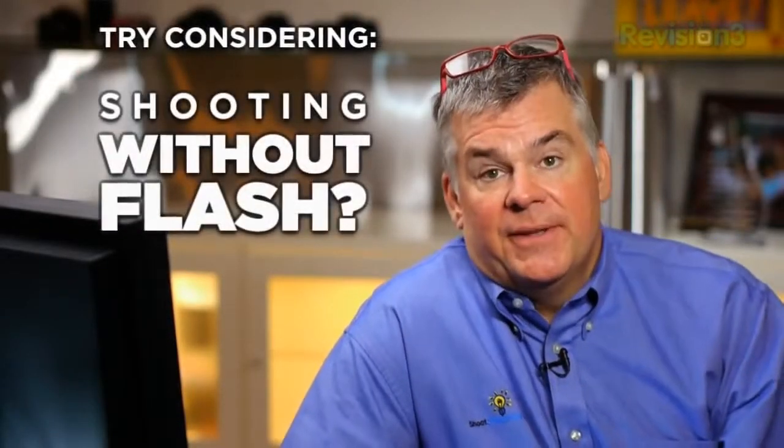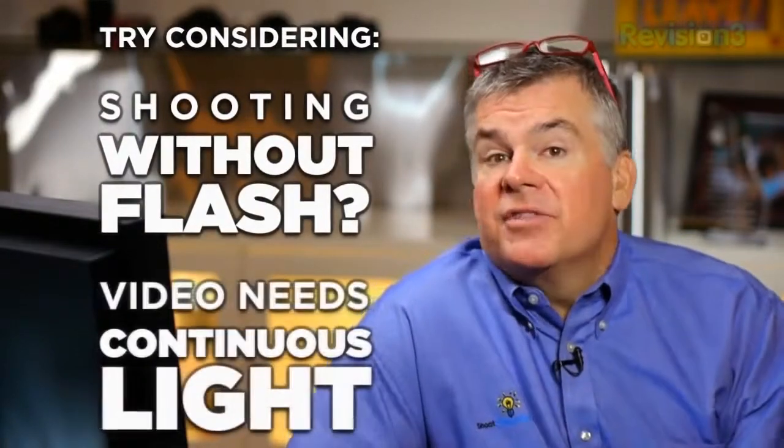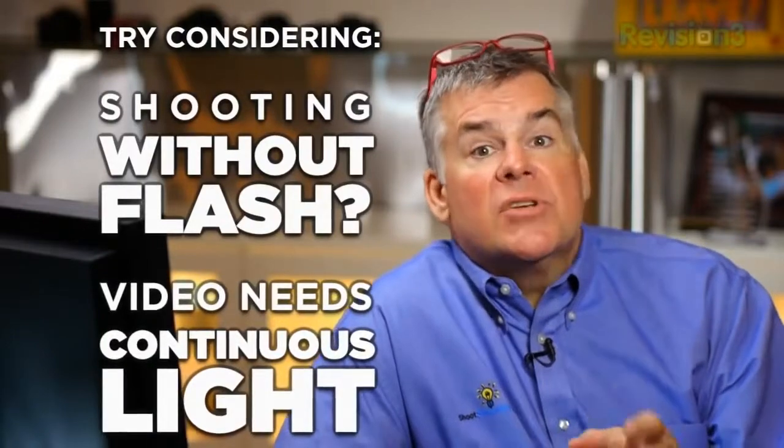Like all mirrorless cameras, consider this camera flashless. Sure there's a pop-up flash and other stuff you can use, but there is no flash that works with video. Mirrorless cameras are designed to be hybrid imaging tools to shoot photo and video anytime. That means we have to get used to continuous light, like all the brand new LED lighting coming around the corner. Think flashless with mirrorless and you'll get along just fine.